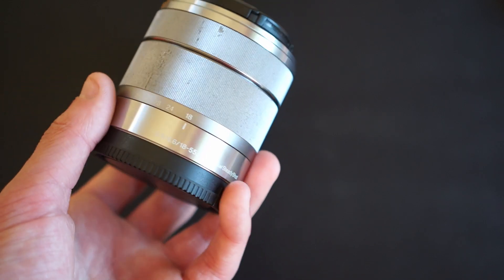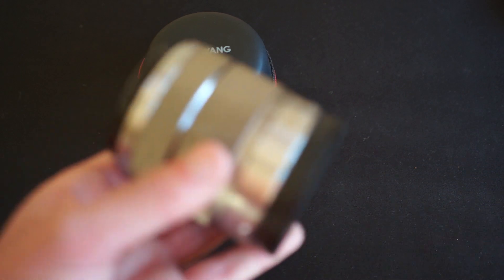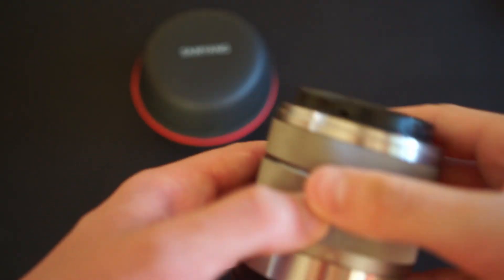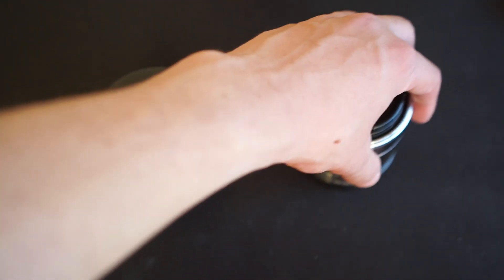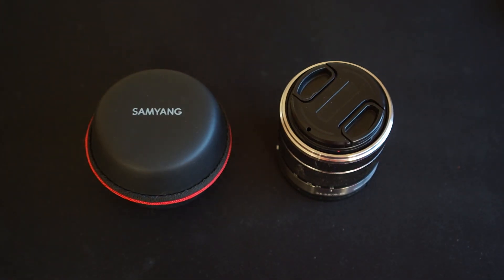There is one problem with this lens — it could just be my model — and that is the autofocus sound. As you can hear, it is quite audible. I did get this one used so it could just be a defect with mine, however it is something to take into consideration if you're going to be using this as a filming lens.